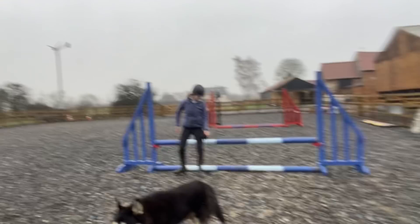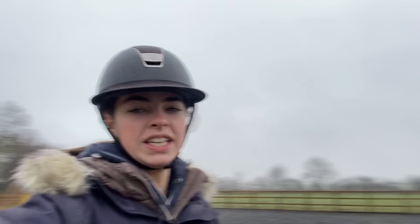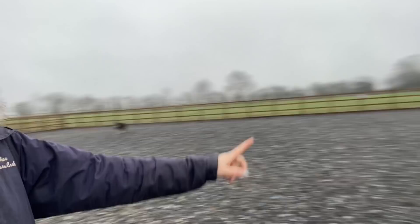Hi guys, welcome to another video. Molly's here just setting up the jumps so we're in the arena. Today's video is going to be just jumping the horses — we've got Goldie to jump, Nibbles to jump, and Jarvis to jump. We were going to do Logan but it's raining and also I have online school, so if we don't jump him today we'll jump him tomorrow.